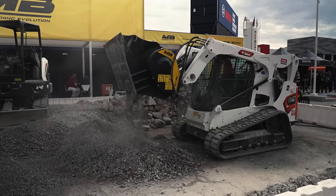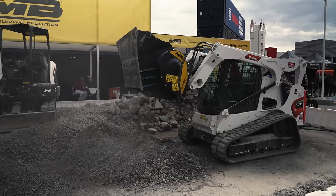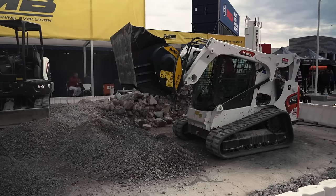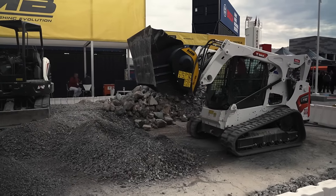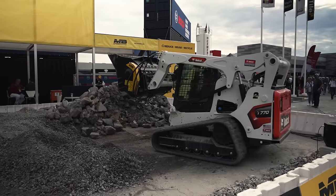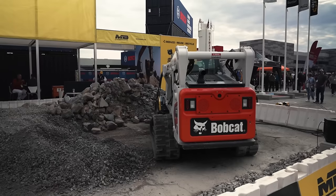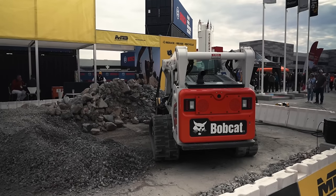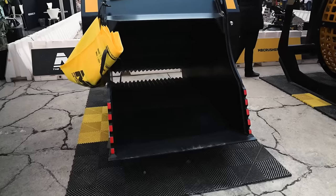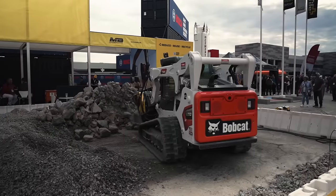Here's one of the coolest things at World of Concrete right here. MBCrusher.com — this attachment on a Bobcat is picking up all that concrete being demoed out, including concrete that has rebar on it, and it can output anywhere from two inch down to three-quarter minus. They've got two sizes that'll fit on skid steers and some that will fit on big equipment too. Absolutely fascinating.